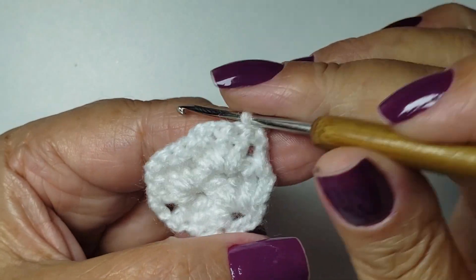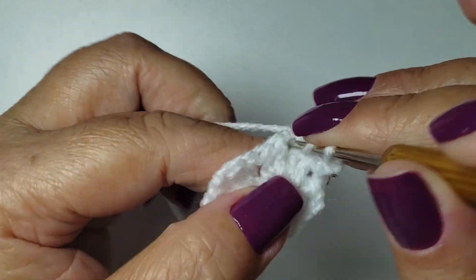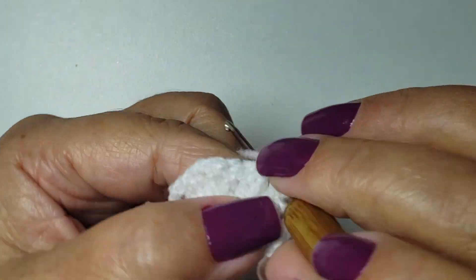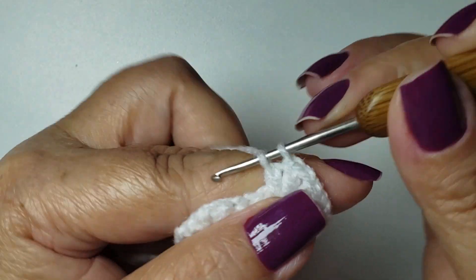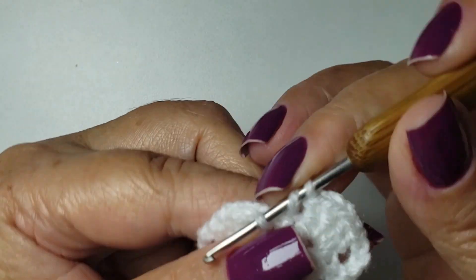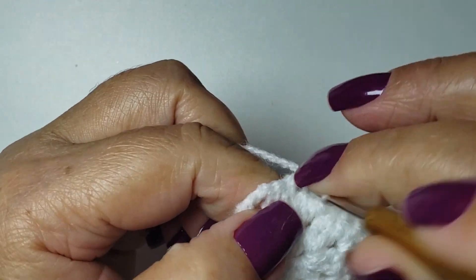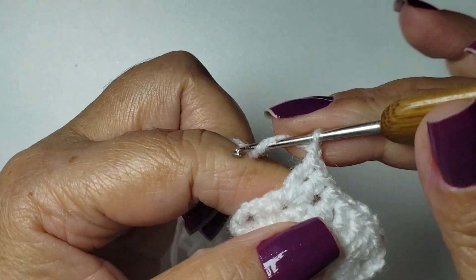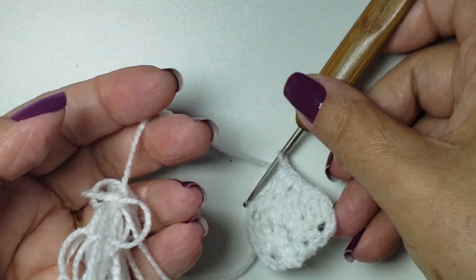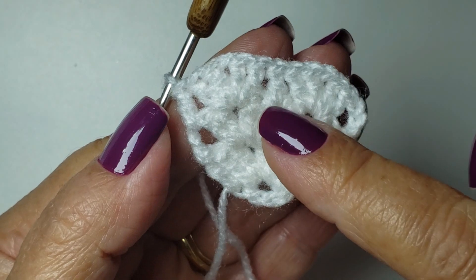Row number three. We'll turn and go back, working in rows of back and forth. Three chains. I come inside my fan and repeat another fan — I'll repeat this fan to the end. Two tall stitches, one chain and two tall stitches. Between one fan and the other, I have only one tall stitch. I come inside the next fan and work another fan: two tall stitches, one chain and two tall stitches. Finalize with one slip stitch. Row number three finished. I worked a fan and a tall stitch.